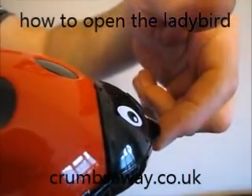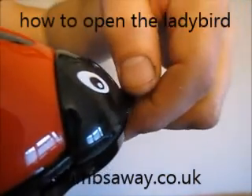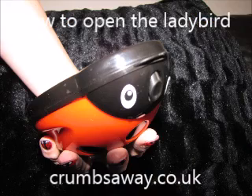The most important thing to remember is the ladybird's nose does not require pushing down, but it is a catch that needs releasing. So glide across to release the catch to open the ladybird.